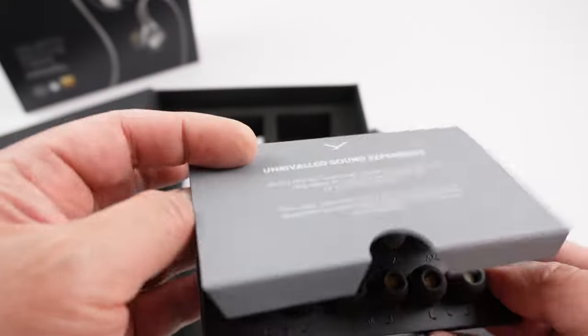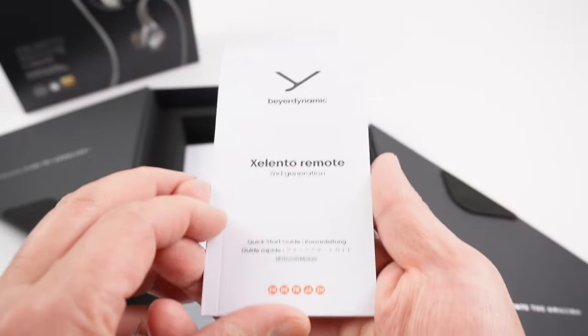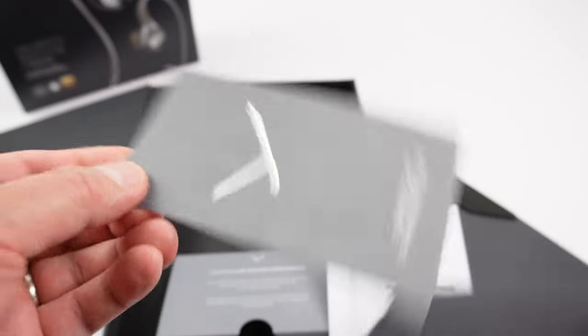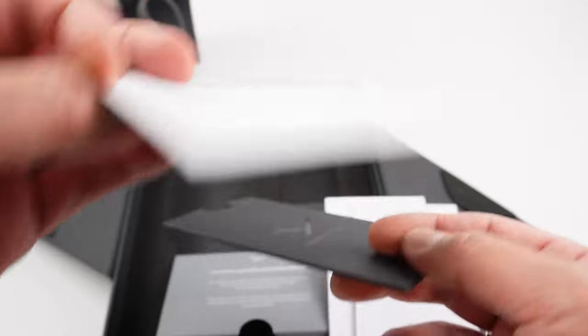These are Comply TX 500 series foam tips, so if you need replacements you know exactly what to buy. Rounding out the box contents are a quick start guide, a safety pamphlet, and a certificate of authenticity with a serial number on the back.